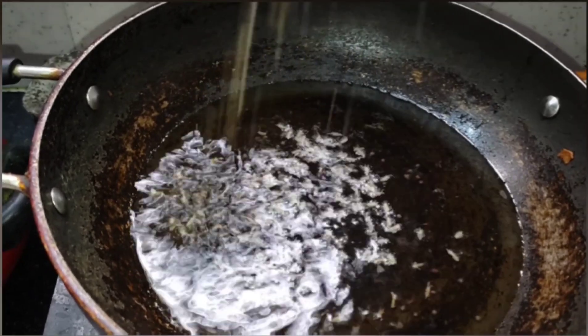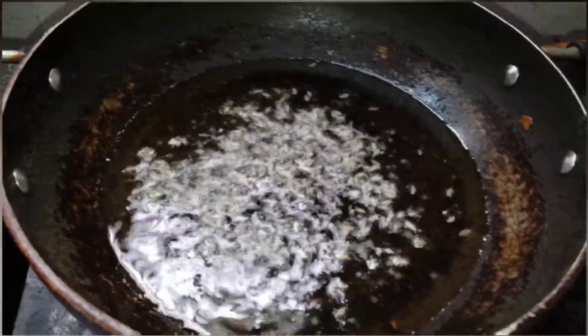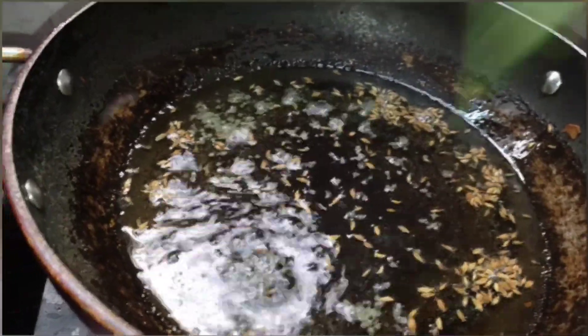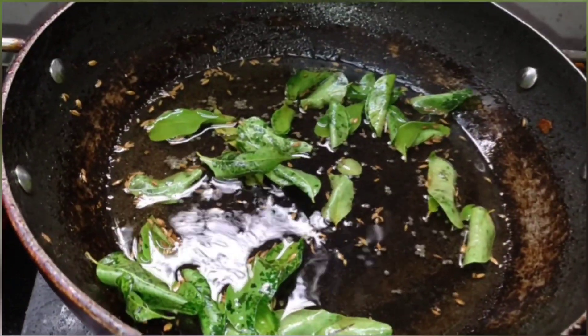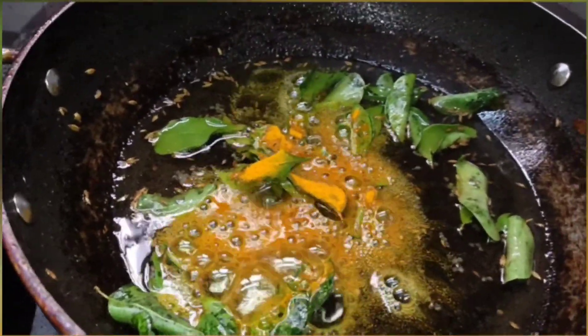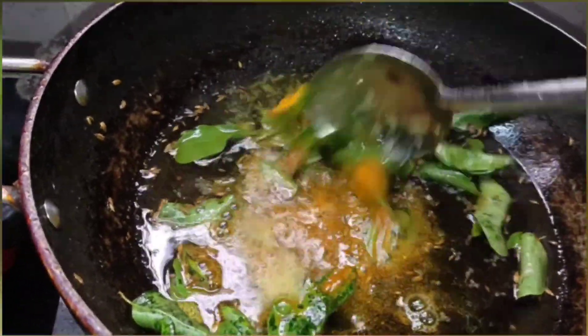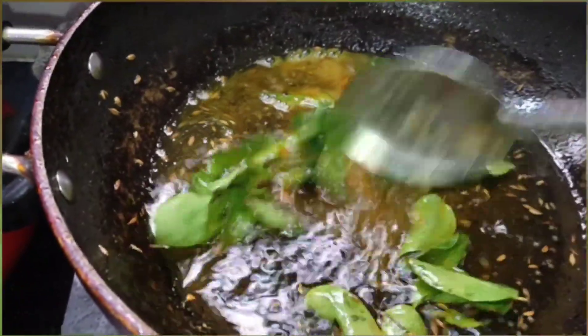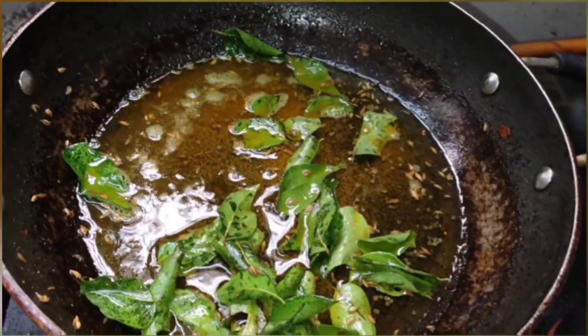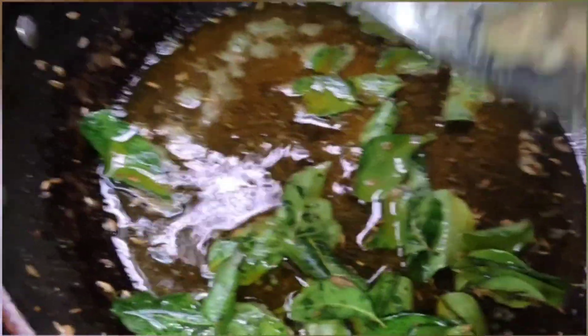Now add mustard and cumin seeds, then curry leaves and turmeric powder — give it a mix. Now it's time to add the onion and ginger garlic paste mixture.